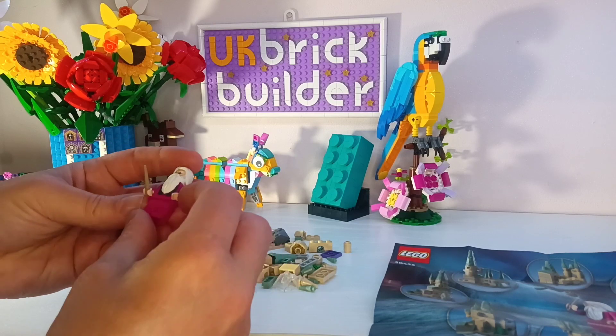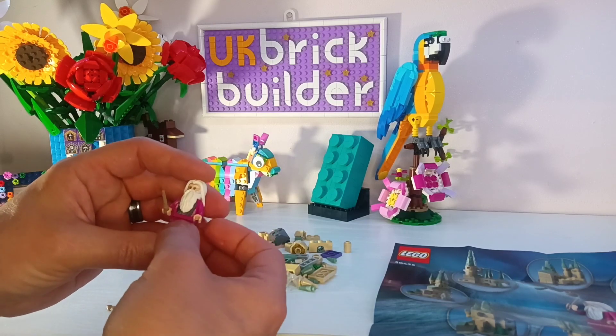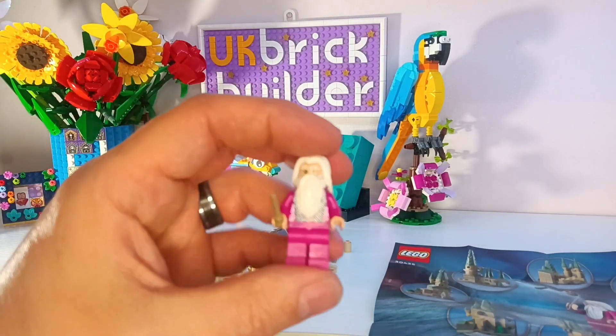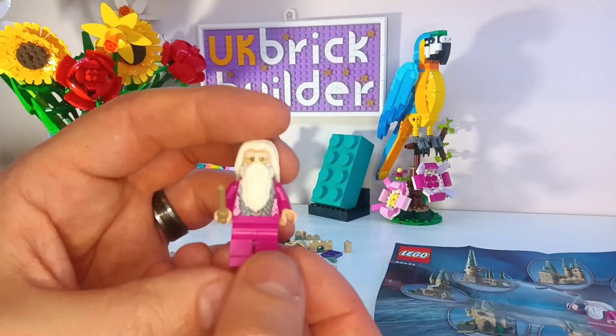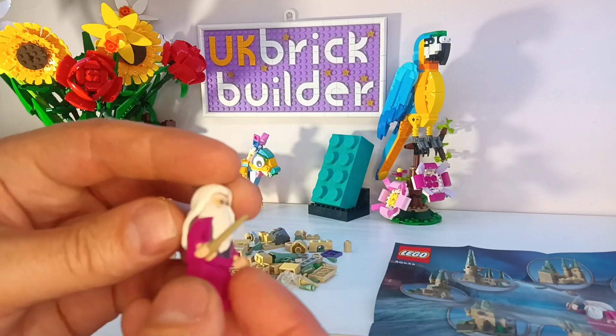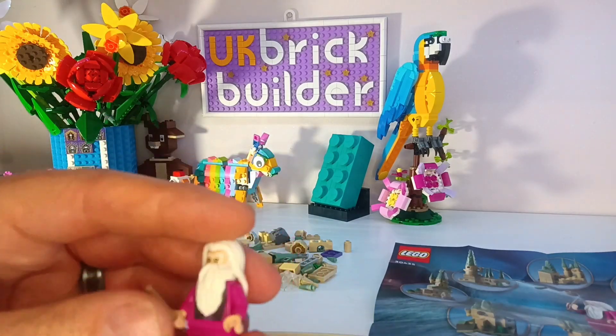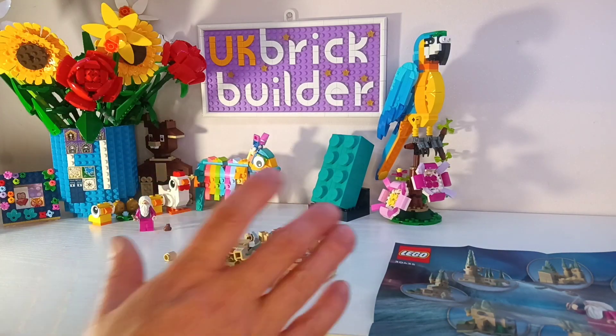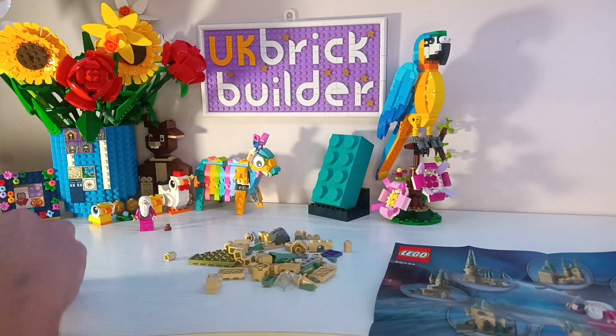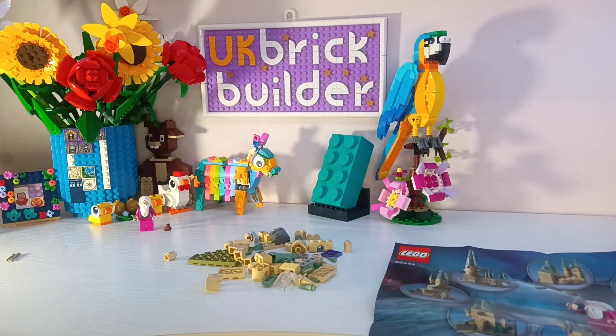And let's give him a wand. It's a very nicely done figure, very good printing front and back, although it's all hidden by the hair and beard. I'll quickly put this together in its base form as shown in the instructions and I'll show you when we come back.